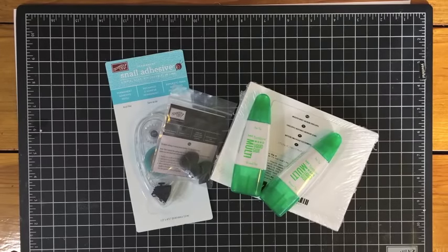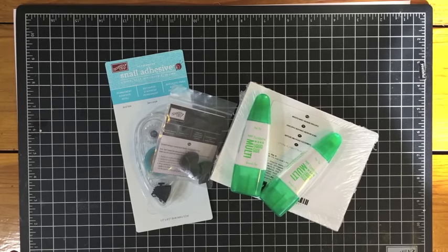Hey guys, Danica Ferranti here from MyBeautyscraps.com. I have a fun year-end closeout sale haul to share with you today from Stampin' Up! I did a lot of shopping. There are some great deals right now in my online Stampin' Up! store in the year-end closeout section — some awesome things on sale. So I wanted to show you what I picked up.